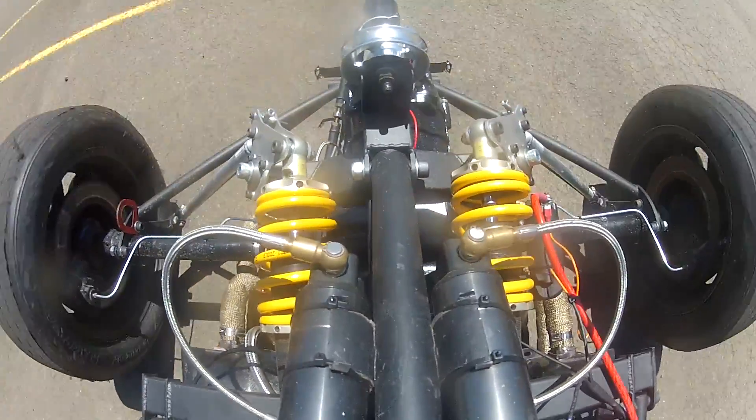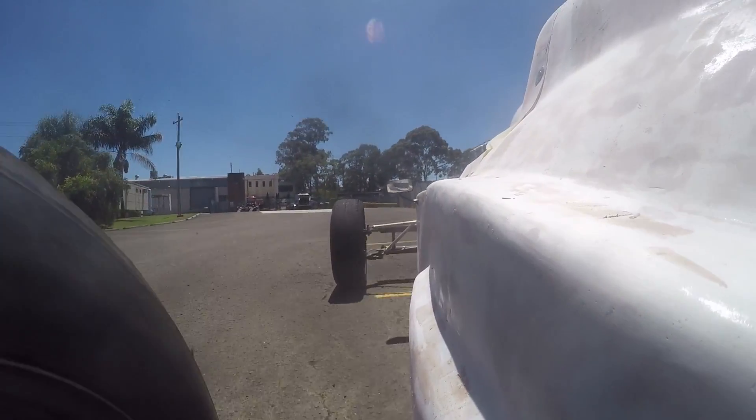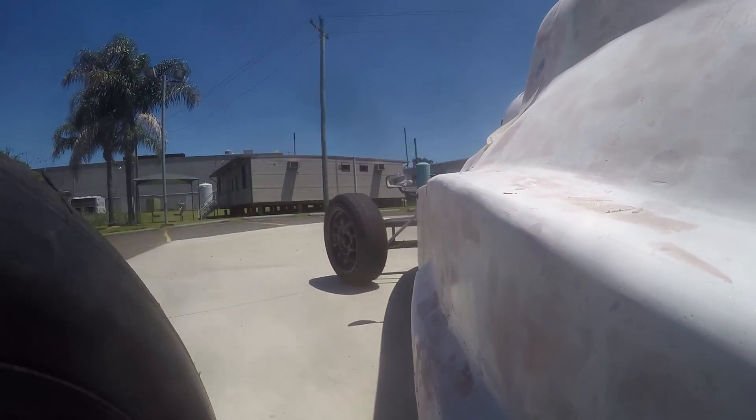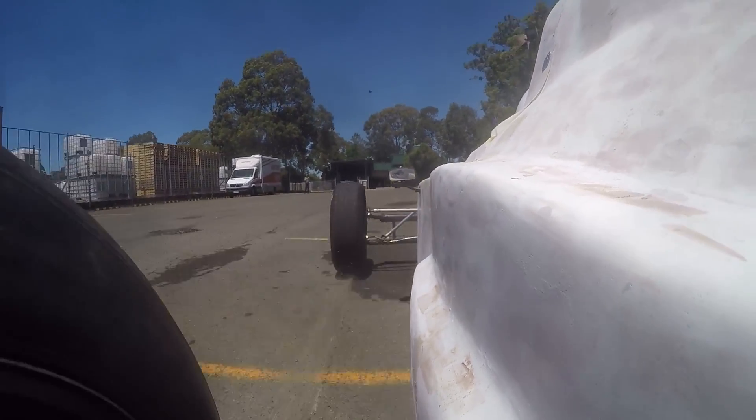We also tried out the brakes, which turned out to take a lot more force than I had expected. I was having to put pretty much everything I could muster into the pedal, and even then I was only able to lock up the front left wheel. I'll need to take a closer look at this before it hits the track. It could be something as simple as having a bit of oil or grease on the brake pads. The discs were clean but the pads hadn't been checked, so there's the possibility that they got something on them during the build.